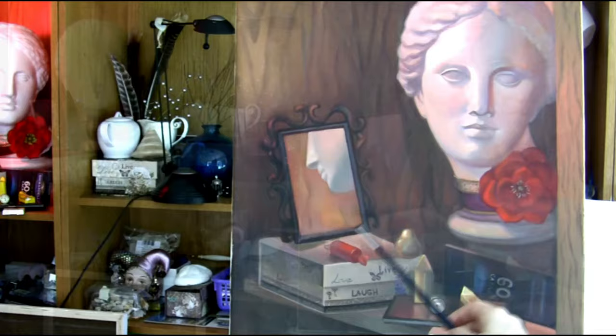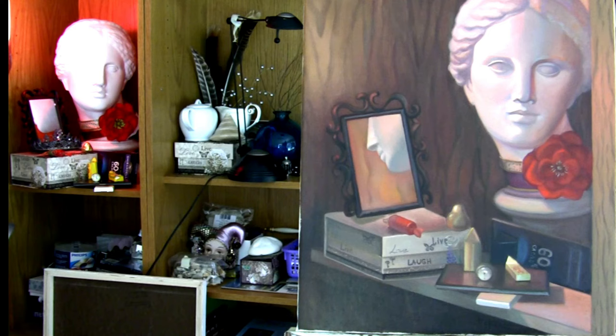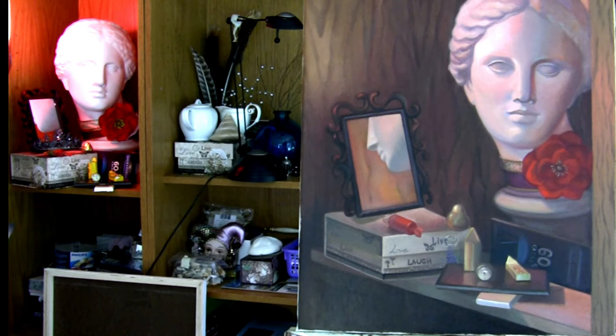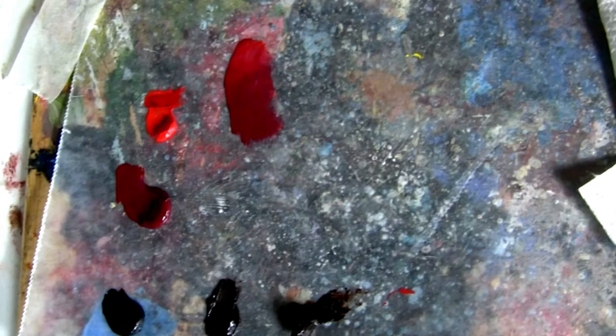Before I begin glazing I make sure all areas are super dry. If the paint is still sticky I never paint over it — I wait for it to dry. If you start painting over somewhat wet paint the layer underneath isn't going to dry completely but the layer above will dry, and that's one of the reasons why paintings crack. Each layer must dry completely.